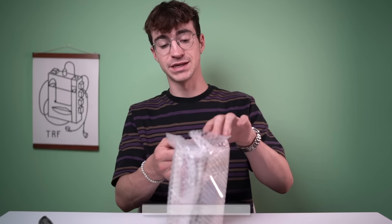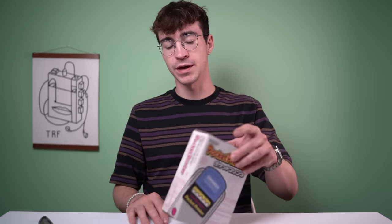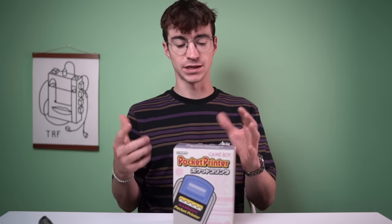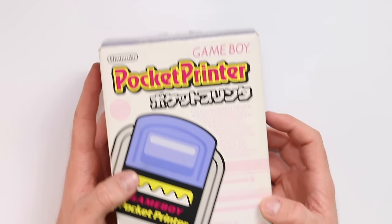I'll probably remember the stores I bought most of the stuff in, though I won't be able to show you every single time. If you haven't already checked out the Japan vlogs, I urge you to watch the playlist - I'll leave the link in the description so you can see where I found all of this cool stuff.